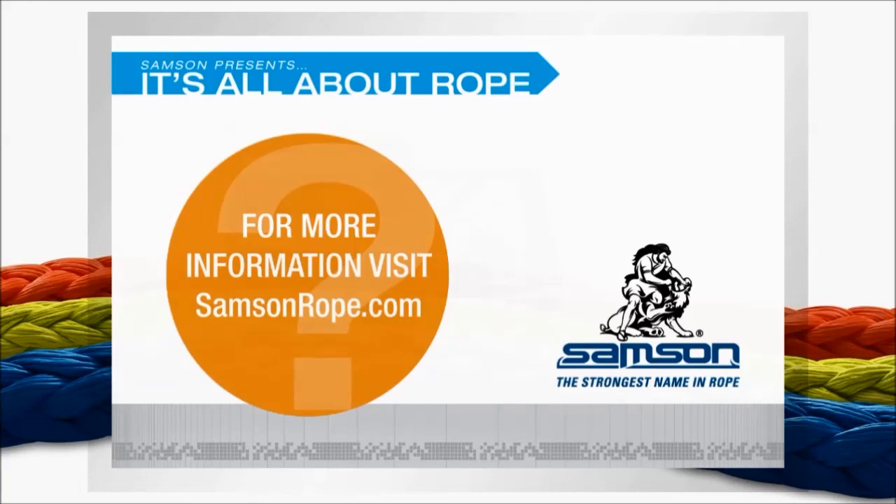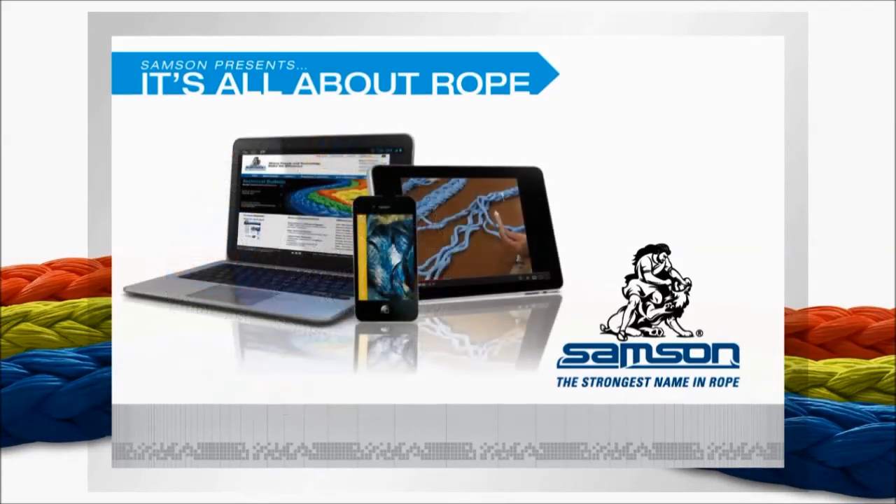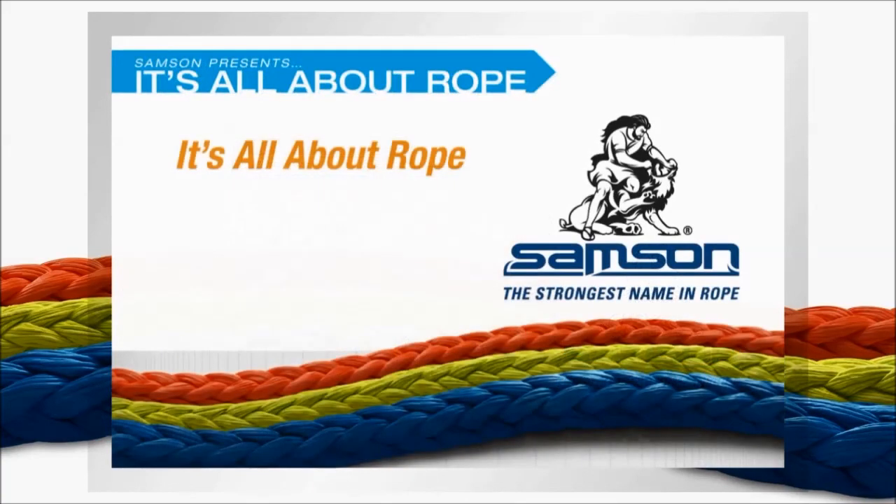Of course, you'll also find full product specifications, a dealer locator, and information about Samson products in many different applications. For those on the go, the Samson app also includes links to videos and PDF versions of many of Samson's splicing instructions — available as a free download through iTunes. Thanks for watching this edition of It's All About Rope.